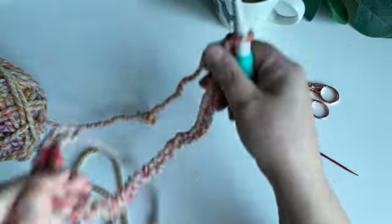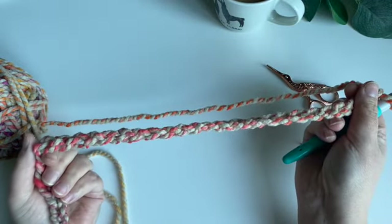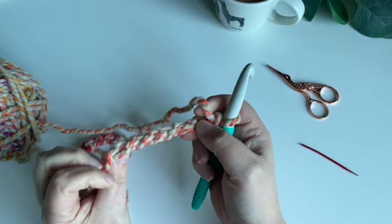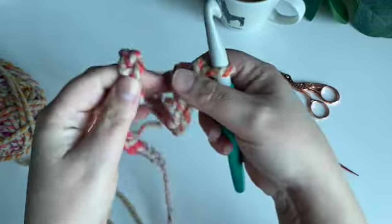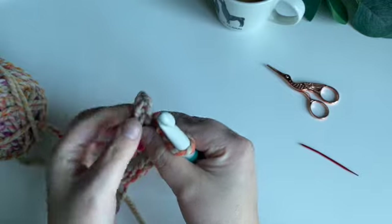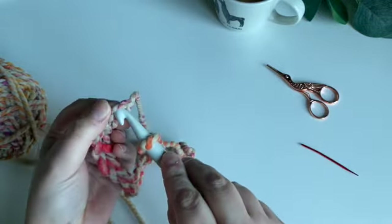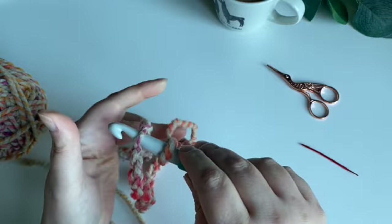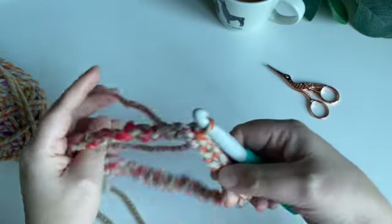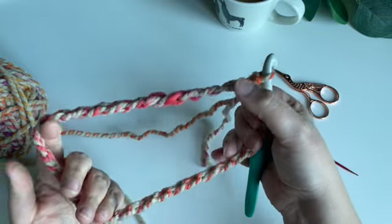There's my long line of stitches. What we don't want to do here is twist the chain. I run my fingers all the way to the end to get that last stitch, turn it around into a circle, pop the hook in, and do a quick slip stitch — just pull up a loop and pull it through. That creates our circle, with all the stitches on the outside.